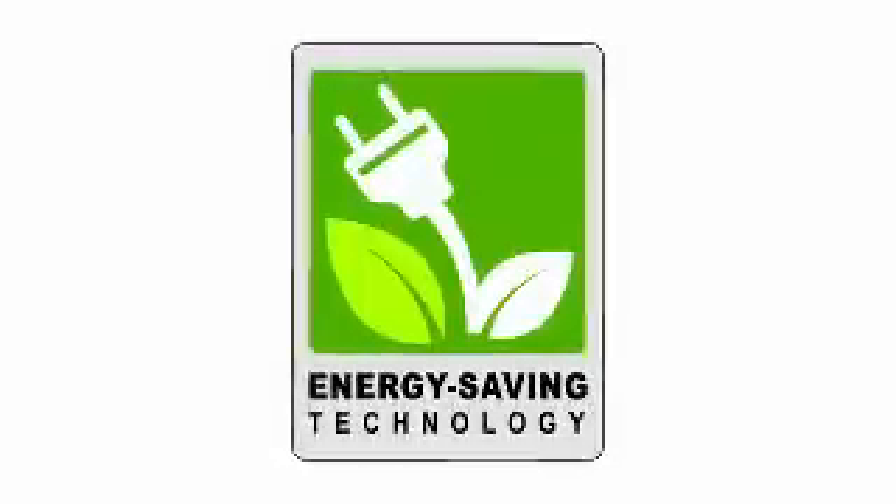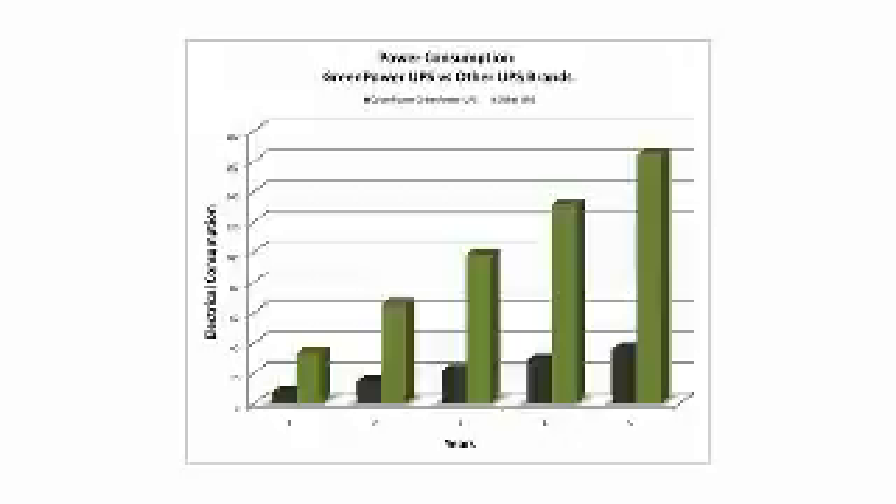You mentioned earlier that there is an energy saving technology called GreenPower — elaborate a little bit on that. That's right. Our engineers designed a new patented circuitry bypass technology. The transformer is bypassed during normal conditions, which reduces the heat generated and provides up to 75% in energy savings. So it's got energy saving technology, file sharing, and a great looking device.